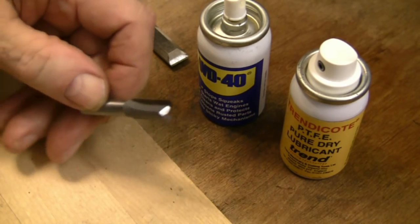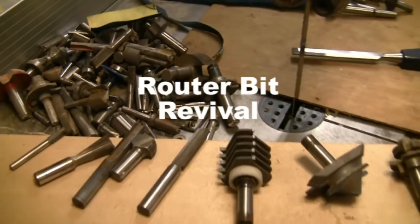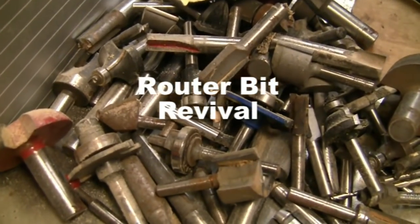This tiny bit of metal is probably the most valuable and most creative thing in my workshop. And yet I have a confession to make to my viewers.